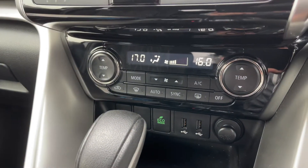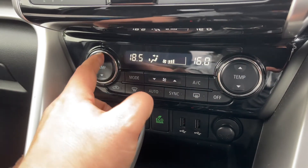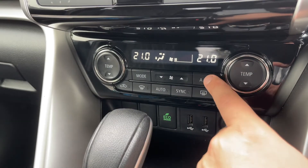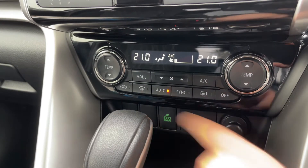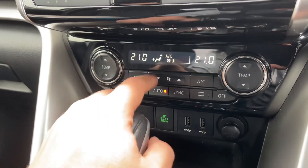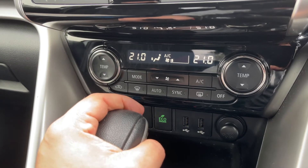Working our way down, we have the dual zone climate control so you can adjust the passenger temperature and the driver temperature independently. You can increase and decrease the fan speed, and that button will turn your air conditioning on and off. Alternatively, hit auto and the car will maintain the temperature you've asked for by taking full control of the fan speed. You can override that at any time by making a manual adjustment — as you can see, auto has now gone off.